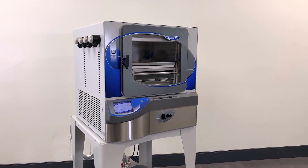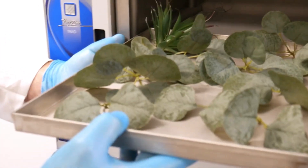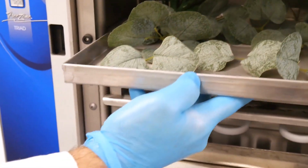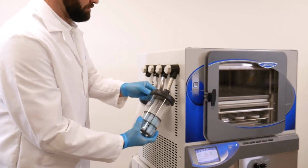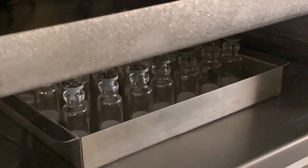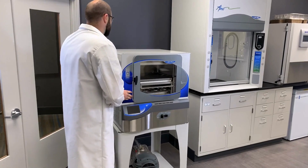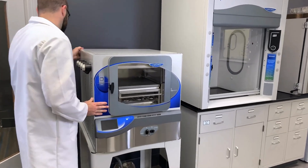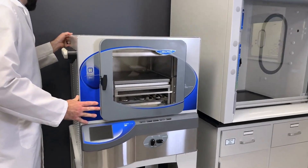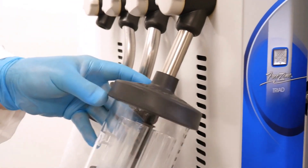Freezone Triad freeze dryers can handle the widest variety of samples, with the convenience of pre-freezing in the chamber and the flexibility of freeze drying aqueous or solvent samples in flasks or on stoppering shelves. With laboratory space at a premium, it's nice to have the flexibility and versatility to freeze dry many different sample types and forms with a single benchtop unit.